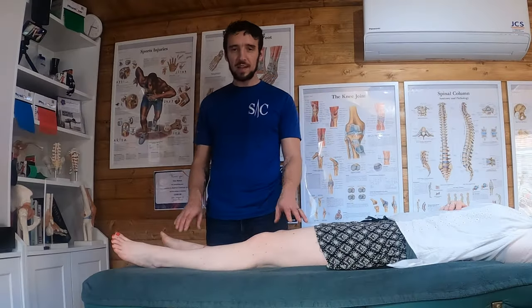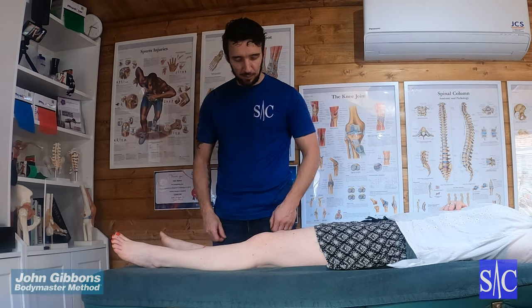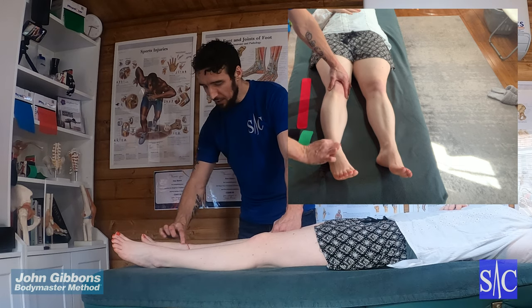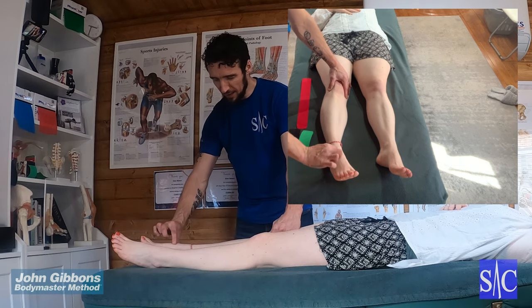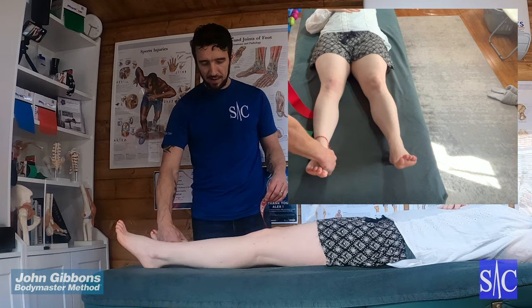This is a taping technique for tibialis anterior tendinopathy, anterior compartment syndrome, or basically any pain along the front of your shin. We're going to use three pieces of tape.